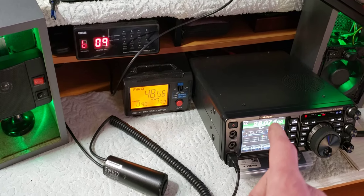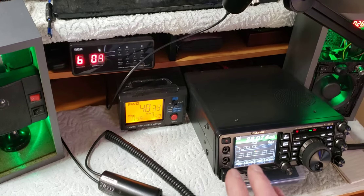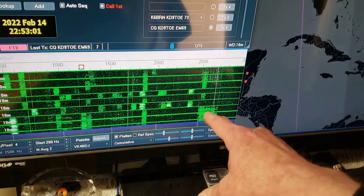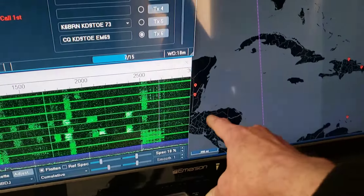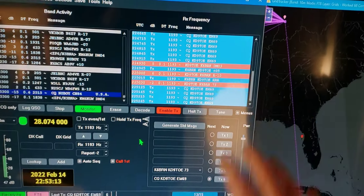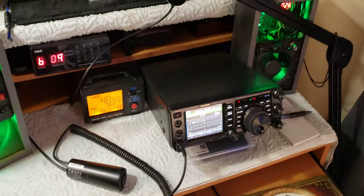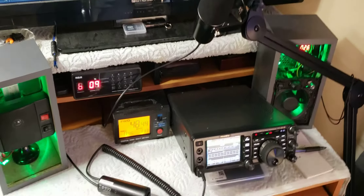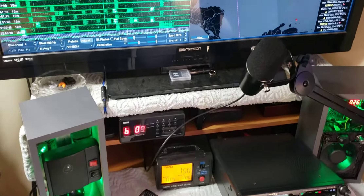If you don't have an ALC, that'll help you. This is how you run FT8. That stuff right there is nonsense - don't be running 400 watts, 300 watts. 100 watts is maybe max if you're trying to get out to Australia or someplace like that. But if you're just calling CQ, leave your radio down. Get that power down - you don't need it. FT8 is designed for low power, lower power.